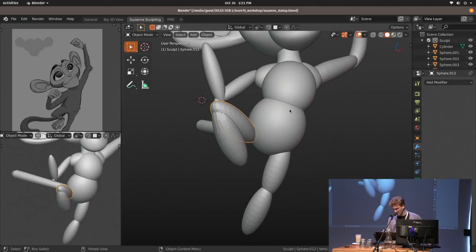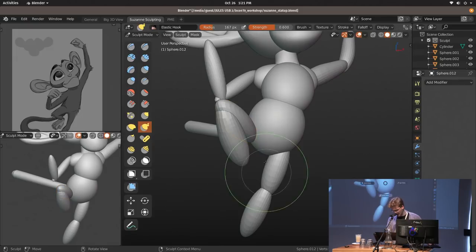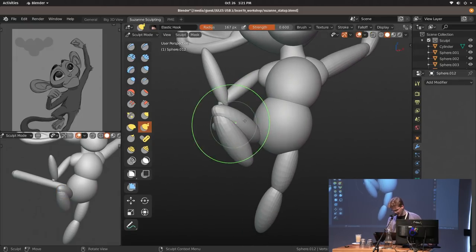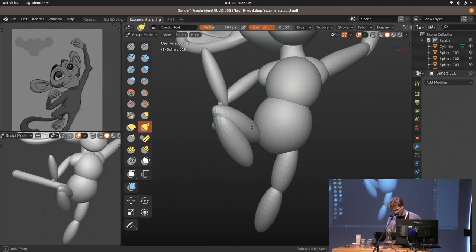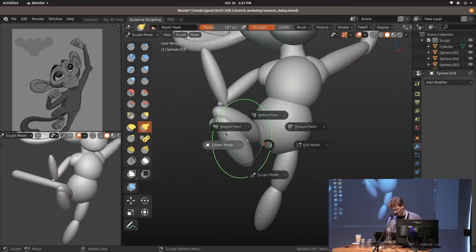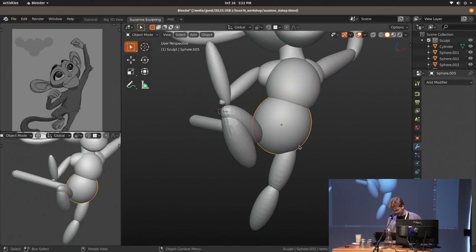There's a nice setting called 'lock object modes' — if you have that disabled, you can set one object to be in sculpt mode, then alt-select another object, set that one to sculpt mode, and switch between them with both in sculpt mode. But I find it sometimes unpredictable, so I usually just leave it on.